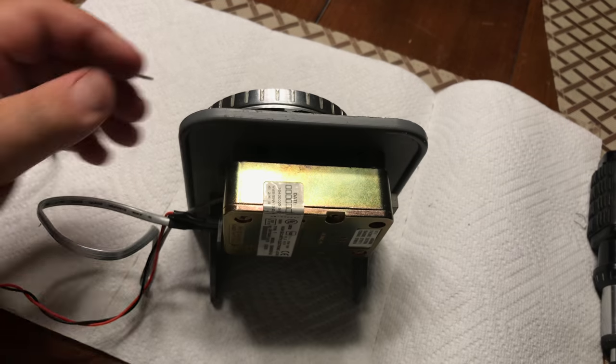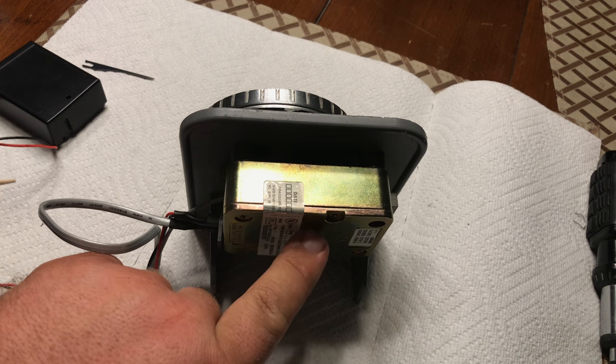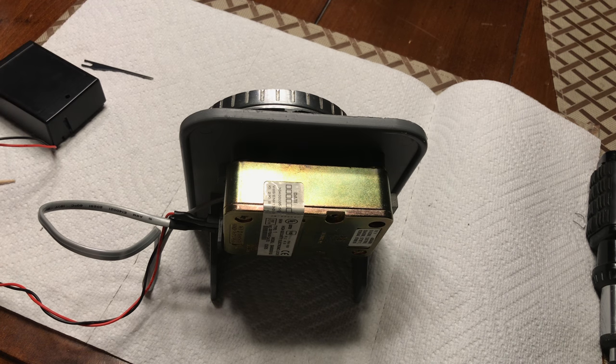Going back to what we're talking about — how to reset the combination for this lock if you do not know the current combination. You actually have to take the back cover off, short a part of the board out, then enter six 5s, and then the lock will beep about 20 times and you can hear the solenoid firing on and off a couple times. That's how you know it took.